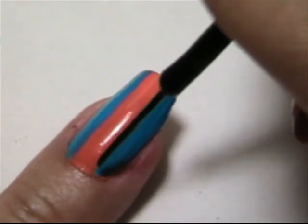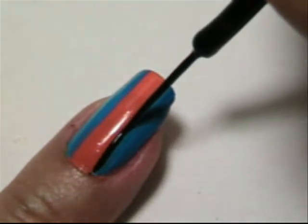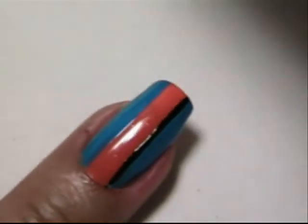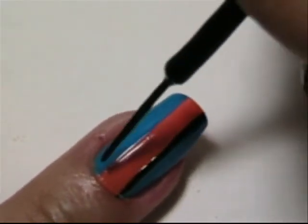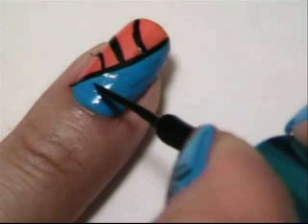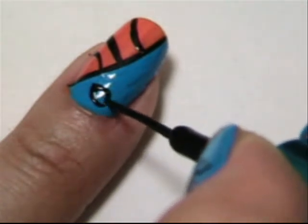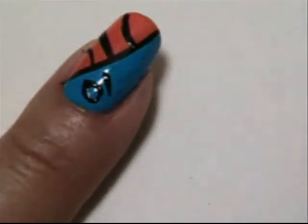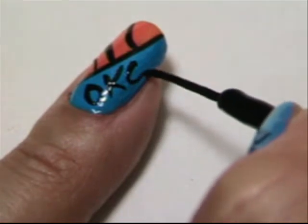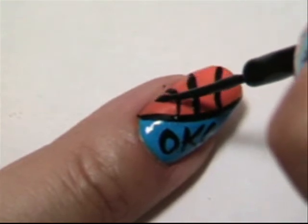On this nail, sticking more on the blue side of things. Make one long black line and repeat on the other side. Then just spell out OKC, and add one more line down the middle.